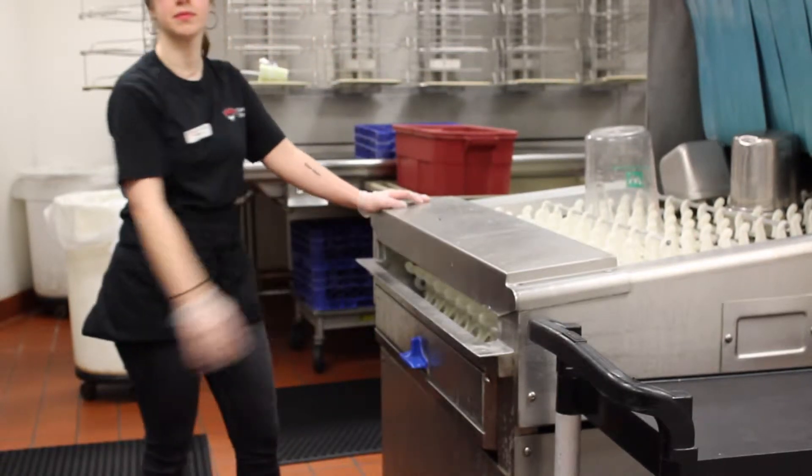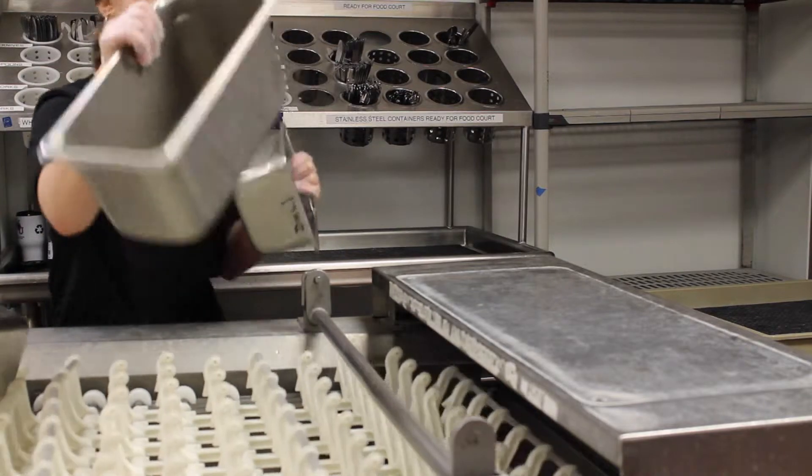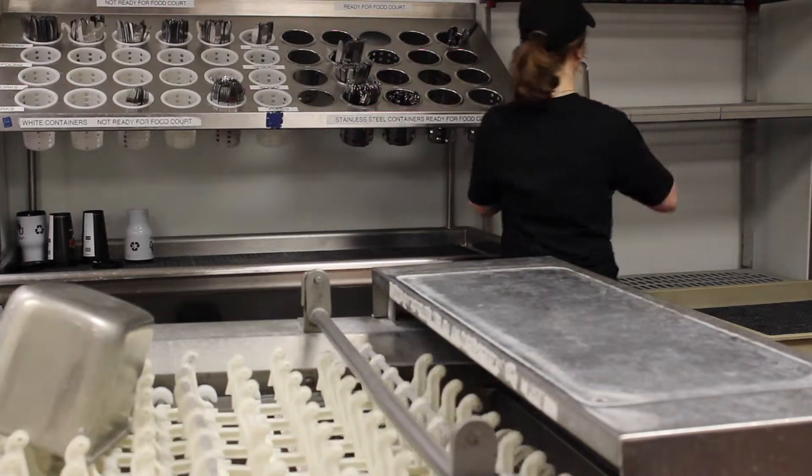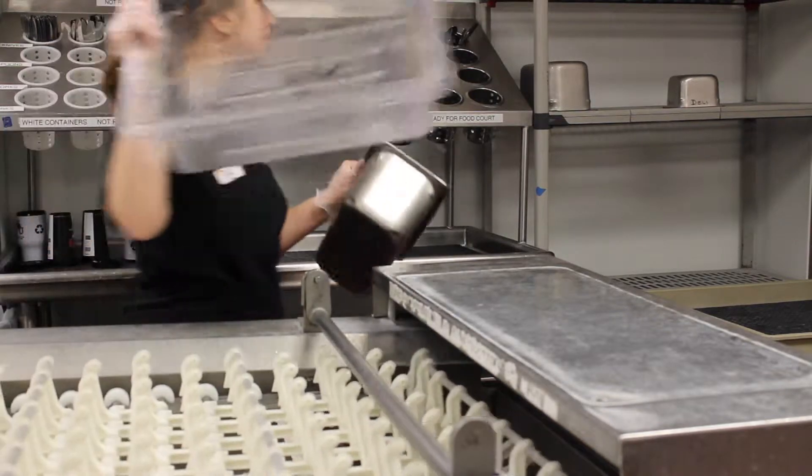If a dish is too difficult to clean, you can fill one of your sinks with warm water and soak the dish until it is soft enough to be scrubbed. Once you have placed your dish into the dish machine, it will be run through and sanitized and come out the other end.